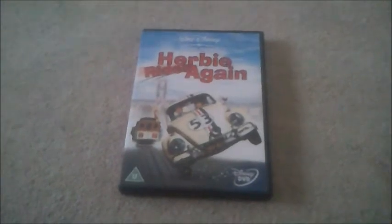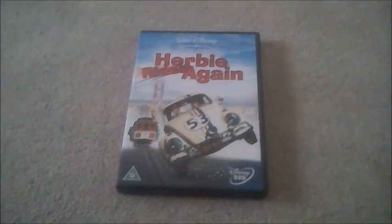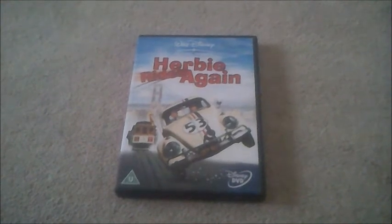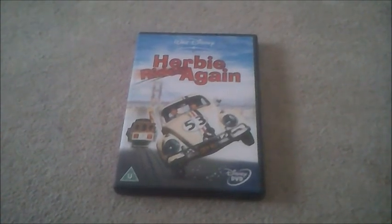So there you go viewers, that was just a DVD unboxing to Herbie Rides Again. I better say goodbye now viewers, and I'll see you in the next one for Ghost of Monte Carlo. See you then, bye bye.